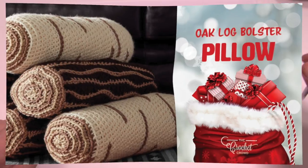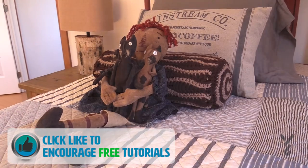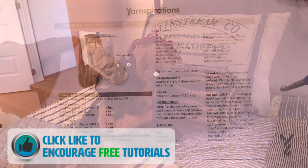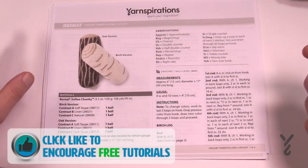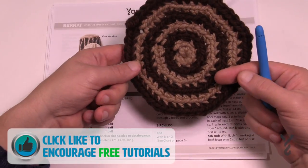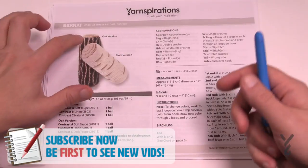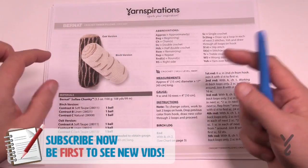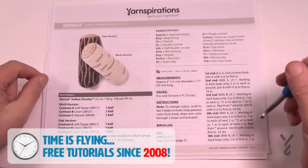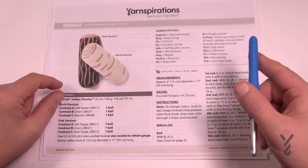Welcome back to The Crochet Crowd as well as my friends over at Yarnspirations.com. I'm your host Mikey. Today we're going to do the timber pillows — the oak version — as we already have the birch version done as a tutorial. I've got most of the sample already done in advance, so I just need to create one more panel with you on camera. You're going to need a 6.5mm size K crochet hook and a bolster pillow form.